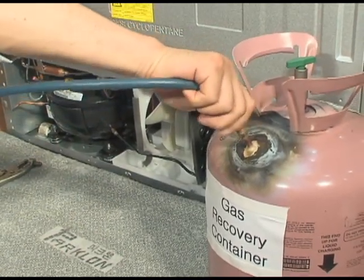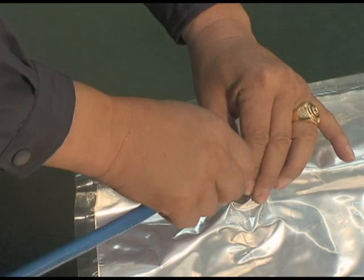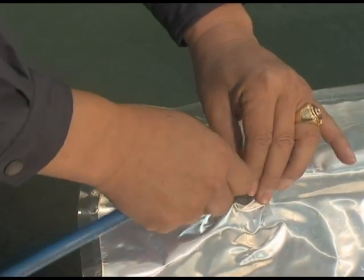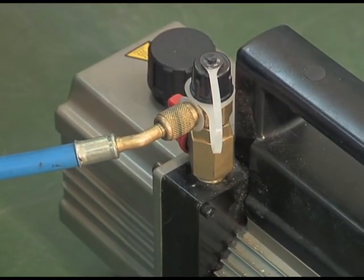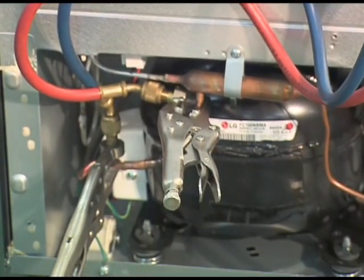If there is no refrigerant returning bag, connect the discharging hose to the center of the manifold gauge and discharge refrigerant out of the window for more than 10 minutes. Apply R600a refrigerant regulation of each country. To remove the residual refrigerant, separate the refrigerant returning bag and connect the hose to the vacuum pump. Discharge the remaining refrigerant using the vacuum pump for over 10 minutes.